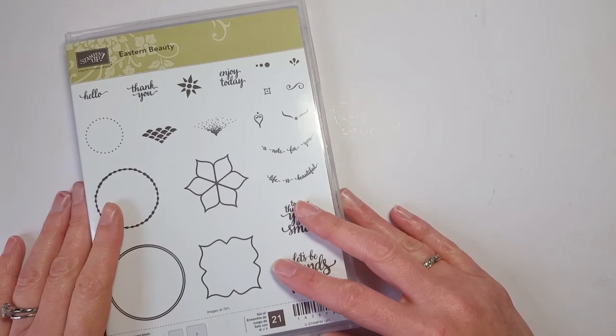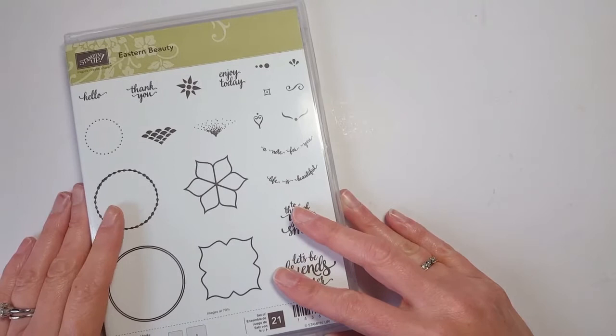If you're a demonstrator, you actually get to see some of the brand new product from June, and you can order beginning today so you can prep and plan and play with your new goodies before the launch of the new catalog on June 1st.